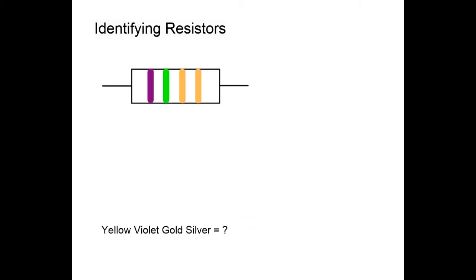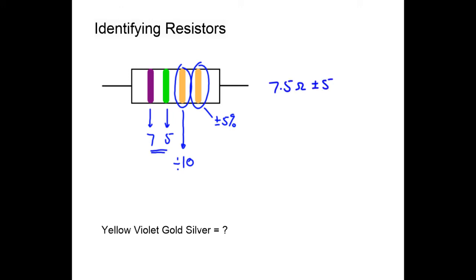For our last color-code example, violet is worth seven and green is worth five. We have two gold bands: the third gold doesn't represent tens — it represents divide by ten. The fourth gold is plus or minus five percent. So we take 75 and divide by ten to get 7.5 ohms plus or minus five percent. It's not just the color of the band that matters — it's also the position.